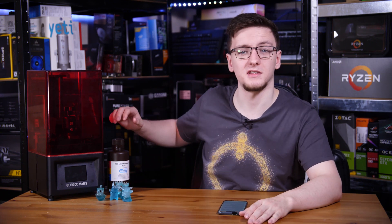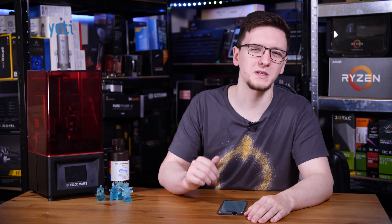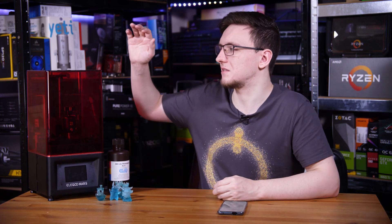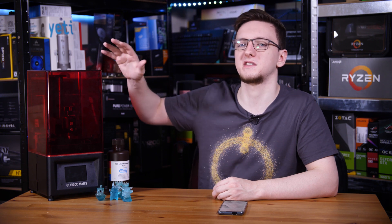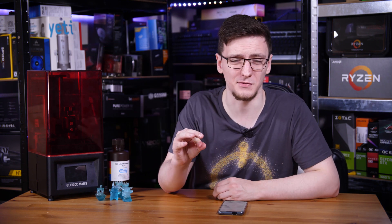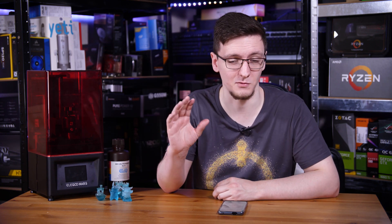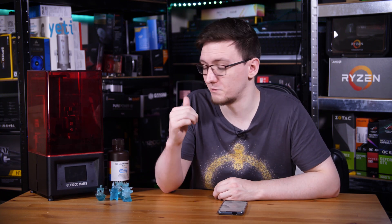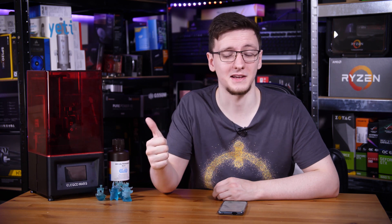The resin does seem to be a bit more expensive per print than filament would be for the same output size. But I don't think that's a massive deal, especially considering the very low cost of the printer itself, the ease of use, and the fact that as long as you slice it well, you pretty much don't get failed prints. So big thumbs up — massive recommendation.